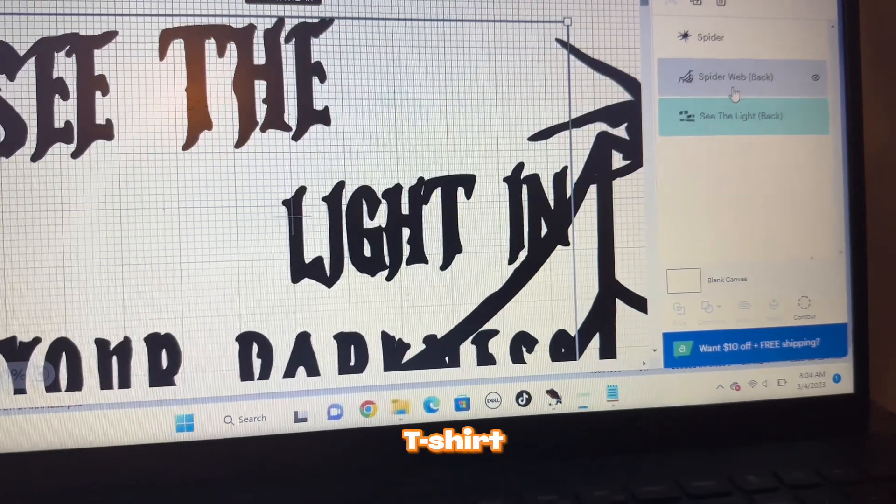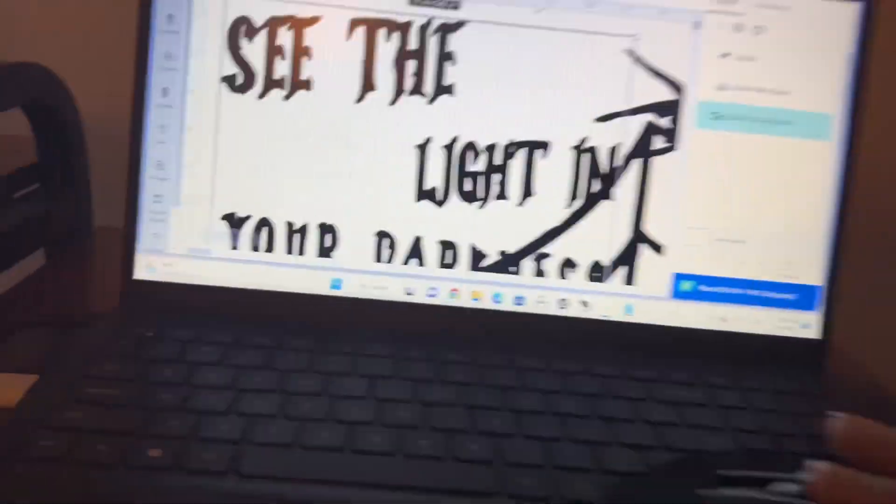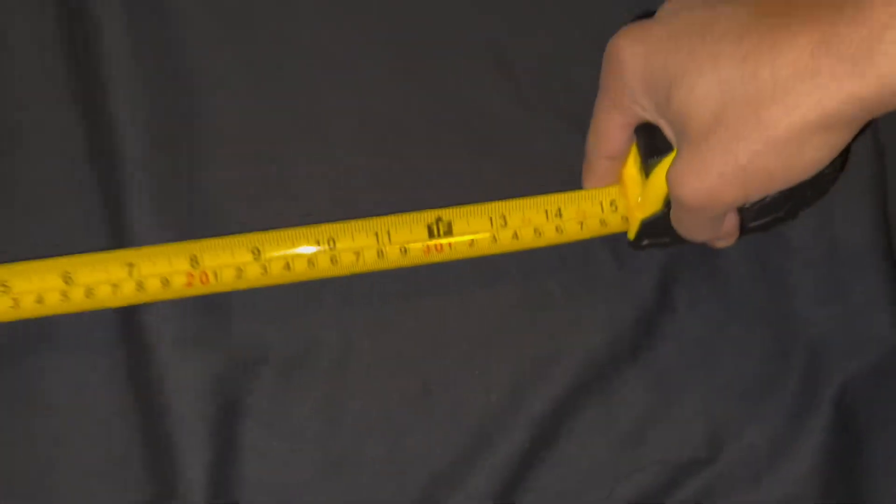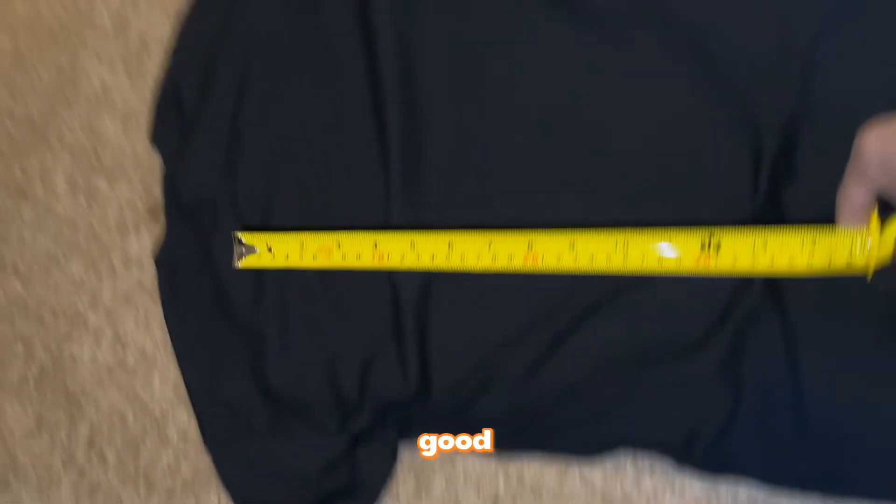Let me measure the t-shirt to make sure it's 15 inches — I got the measurement tape right here. Yep, 15 inches right here, make sure it's at least that. Alright, we're good.